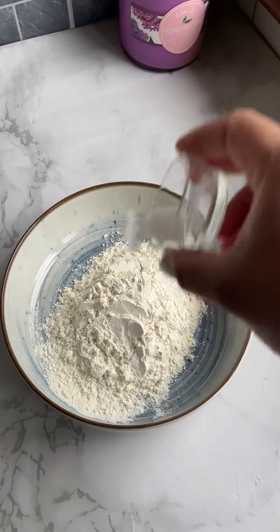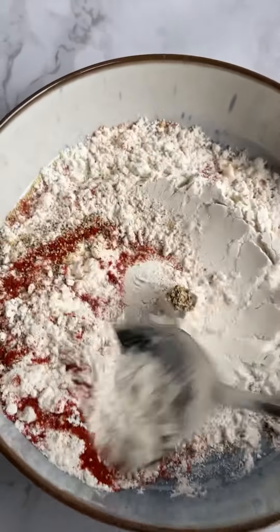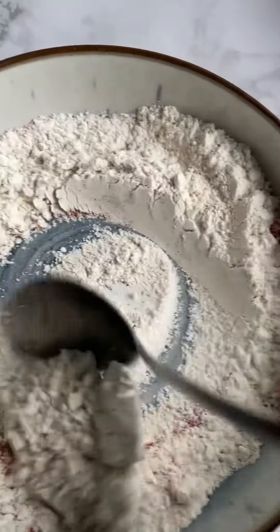To make them, in a bowl combine flour with your choice of seasoning — this is where you can get creative. Quick mix and set aside.